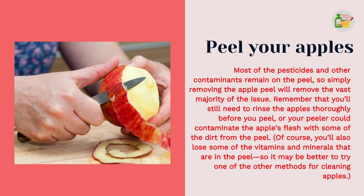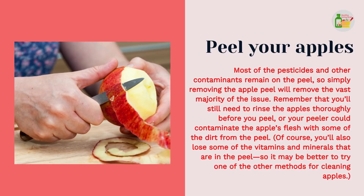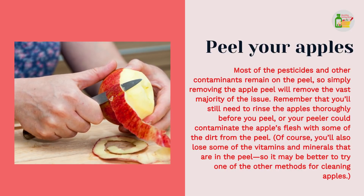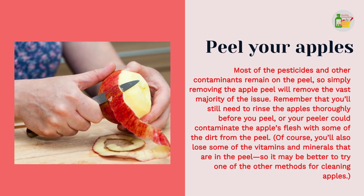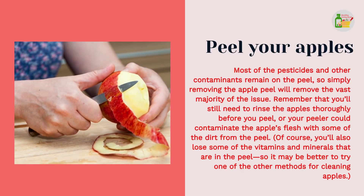Peeling your apples is another option. Most of the pesticides and other contaminants remain on the peel, so simply removing the apple peel will remove the vast majority of the issue. Remember that you'll still need to rinse the apples thoroughly before you peel, or your peeler could contaminate the apple's flesh with some of the dirt from the peel. Of course, you'll also lose some of the vitamins and minerals that are in the peel, so it may be better to try one of the other methods for cleaning apples.